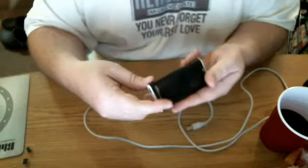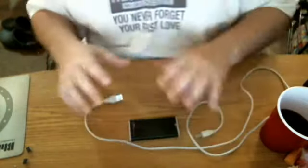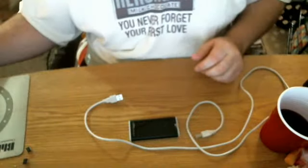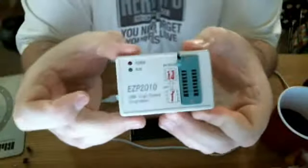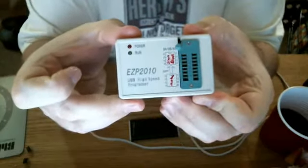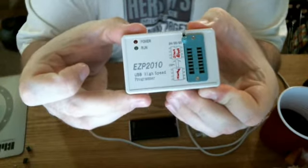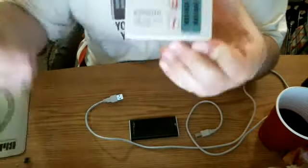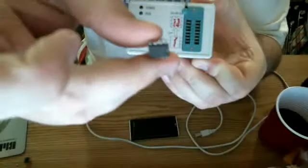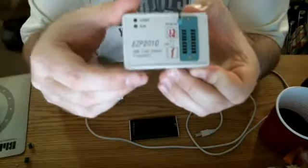You have to press the button for it to work — they didn't say that in the instructions. But that's not what we're here for. We're here for this device: the EZP2010. It is a USB high-speed programmer for an 8-pin chip that you use for BIOS. This is a BIOS chip right here. It has a select amount of different types of chips you can use.